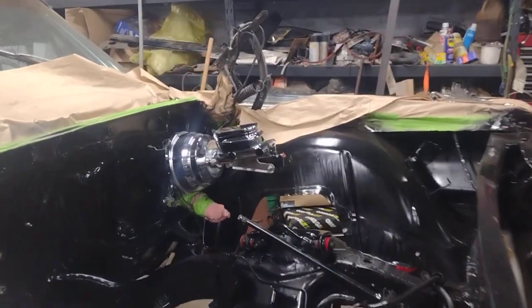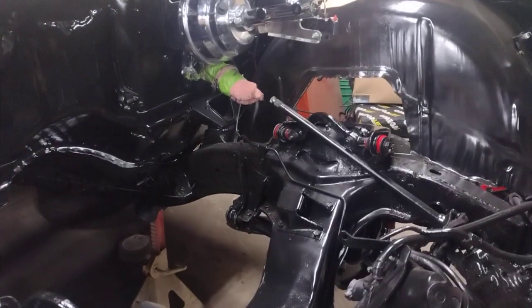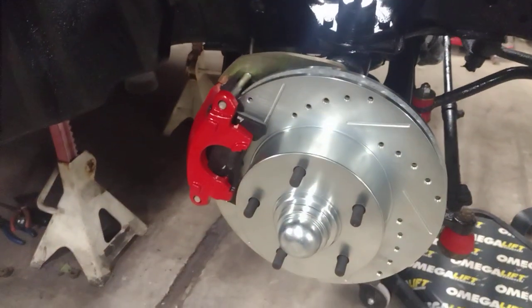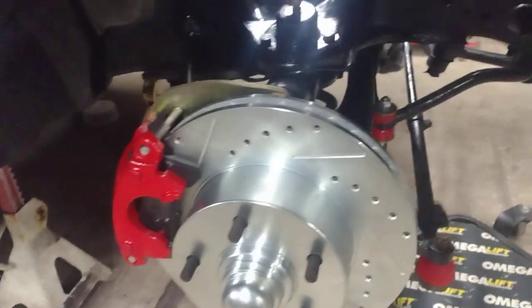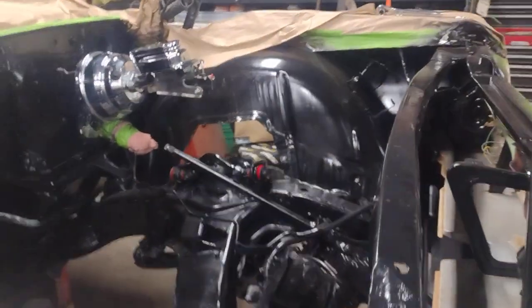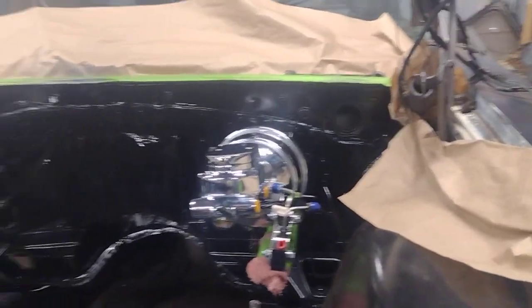I got the new power booster in, brake master cylinder, A-arms with the high energy suspension, drilled and slotted rotors, disc brakes — all high energy suspension parts throughout. New shocks, new ball joints, new bushings, tie rod ends, sway bar. A lot of the parts underneath are new, just trying to give it a fresh modern ride.